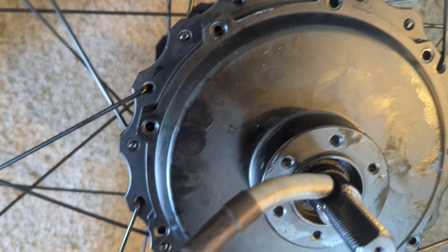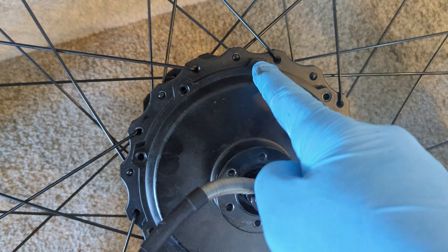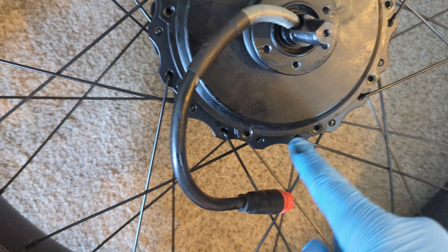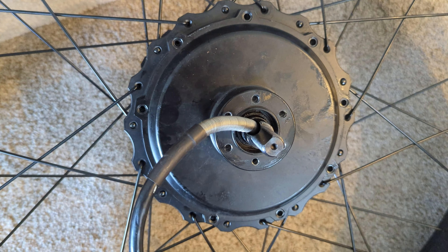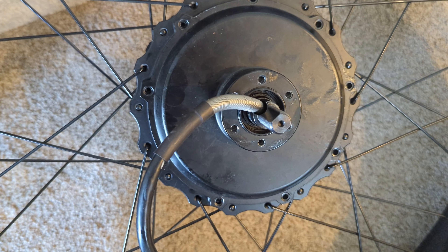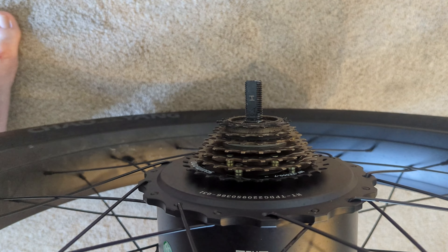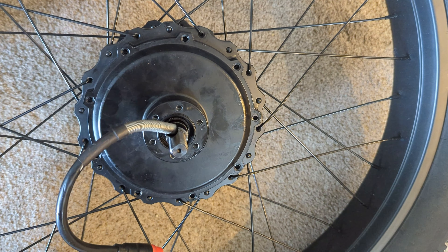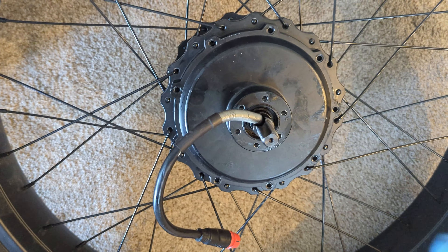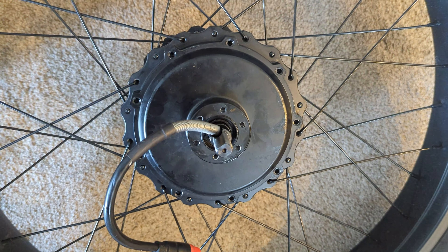All right, let's try and fit this motor. I got lucky getting it in on the first shot. You can see these holes have to line up with the holes on the rim, and I was able to just get it in. Getting those planetary gears to align with the teeth inside the hub worked out perfectly — maybe it was all that extra grease. I know I may have put too much grease in but it worked, so I'm excited.